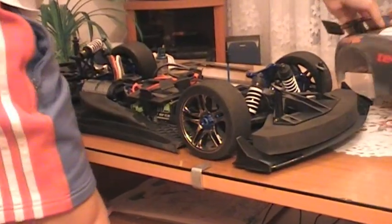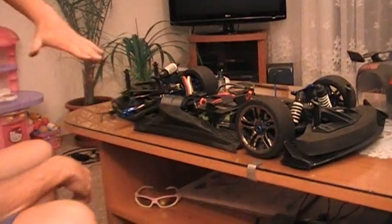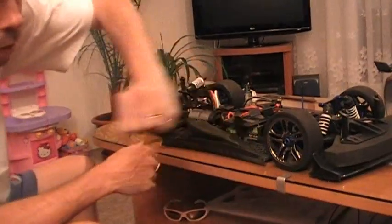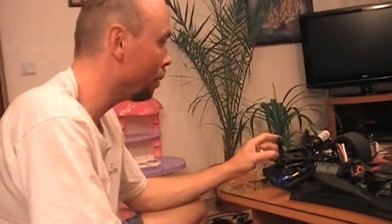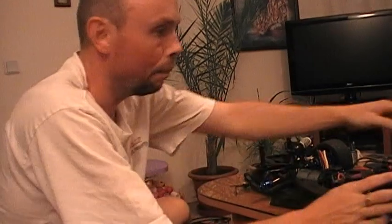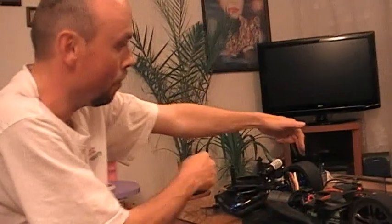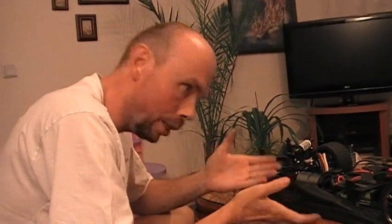Zjistil jsem, že model je na zadní části výš než na přední, to znamená je tzv. do V. Kontroloval jsem sbíhavosti a rozbíhavosti - na zadní nápravě jsou sklony zhruba 1,5 stupně, na přední nápravě také. Rozbíhavost je zhruba 2 stupně nastavená pro větší jistotu, na zadní nápravě stupeň a půl. Geometrie je v pořádku, model se chová velmi rozumně a čitelně.